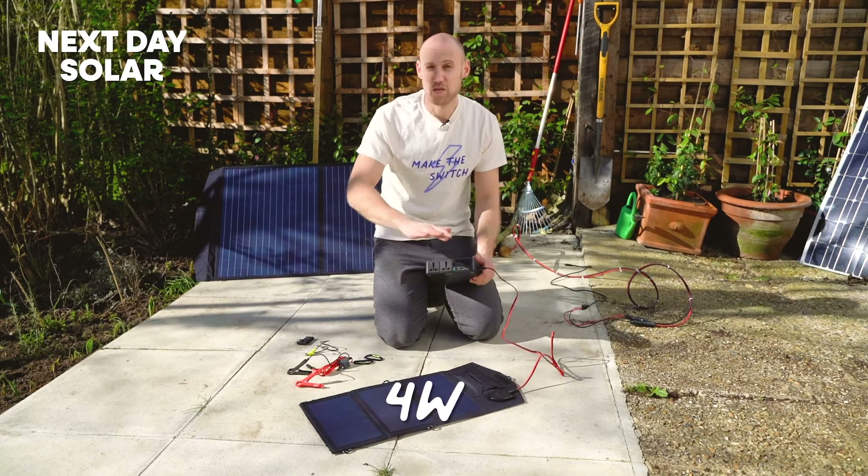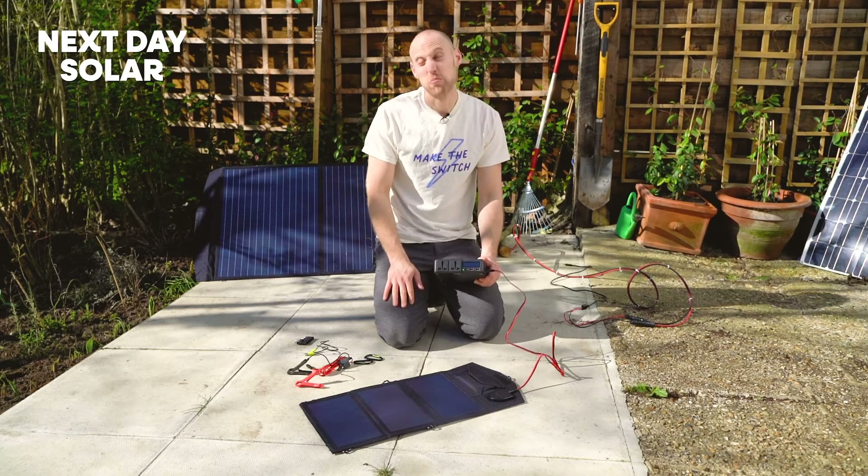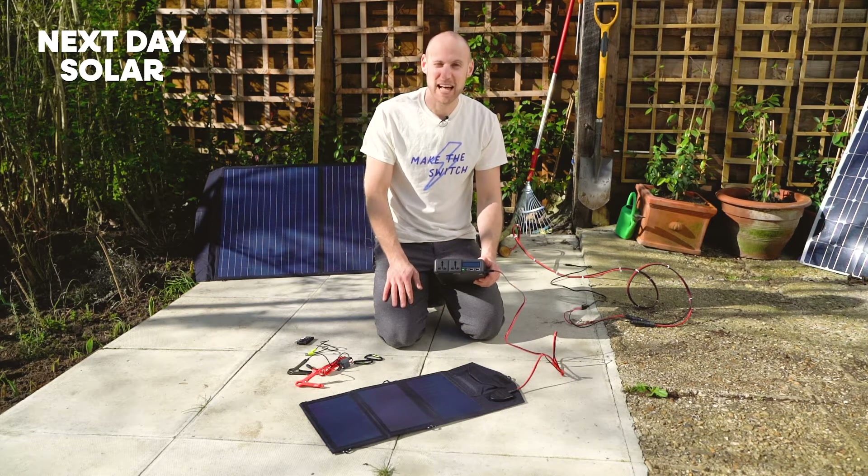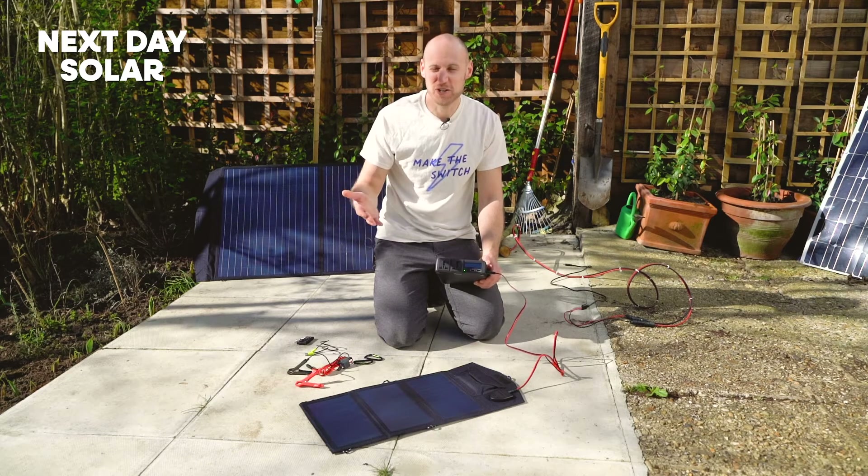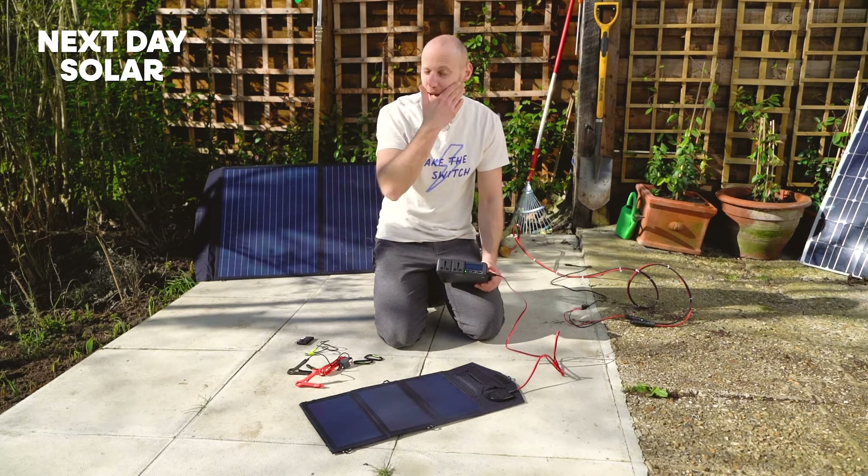I'm generating 4 watts from a 21 watt panel in the middle of winter in the United Kingdom — that's good going. We're in February today. Imagine in May, June, July how much energy you should be getting from this 21 watt panel.